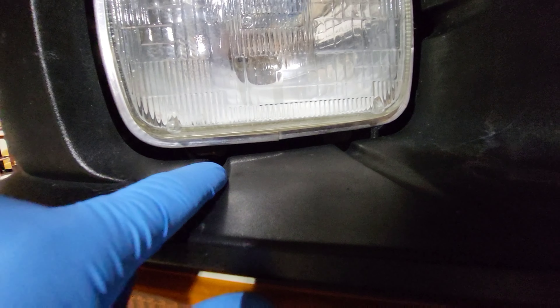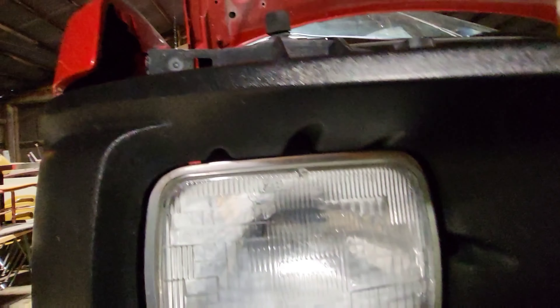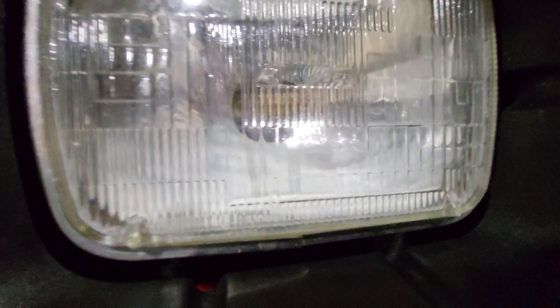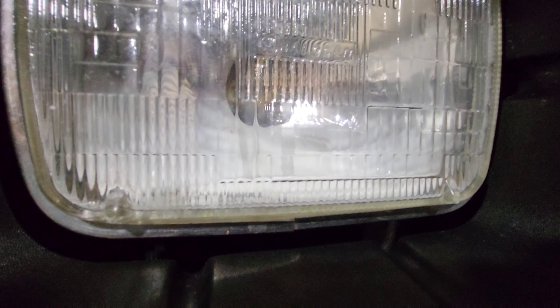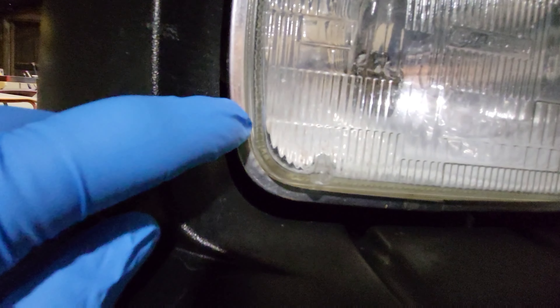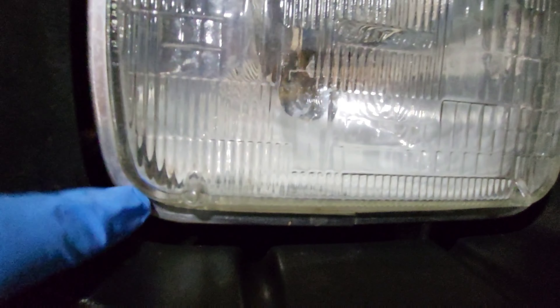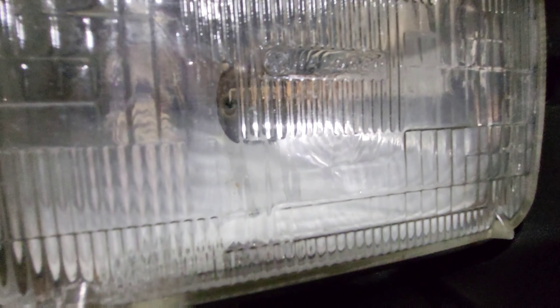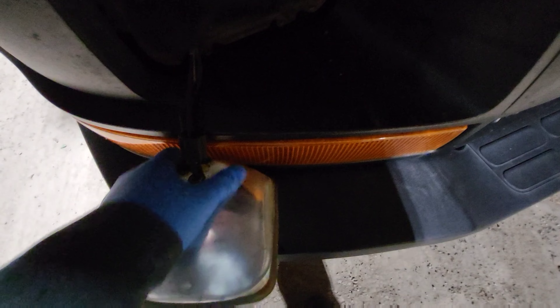These are super easy to change. On the bottom you see this indent, and on the top you have that one and that one. There are just little Phillips screws in there. I'm going to go ahead and take this out. You can see this chrome trim — that's actually the trim ring that holds the headlight in, so I'm going to go ahead and pull that out.